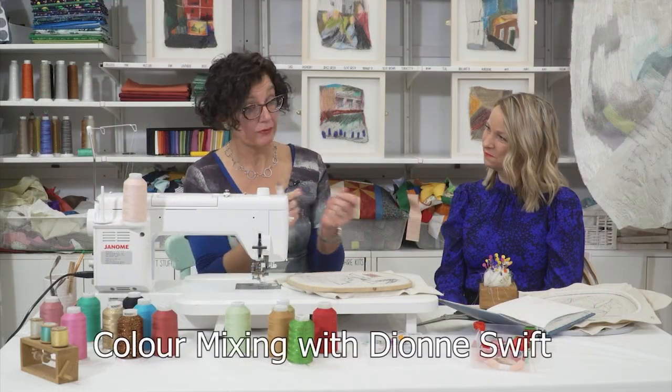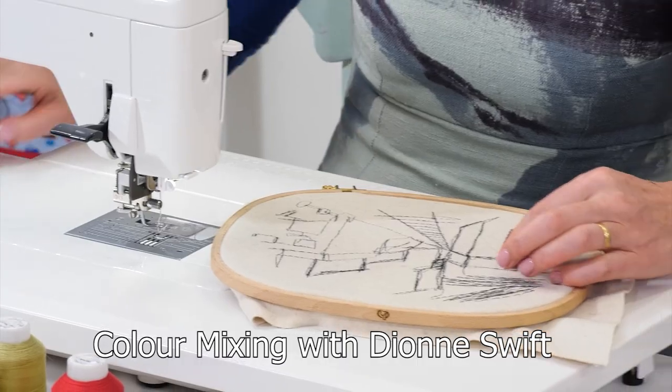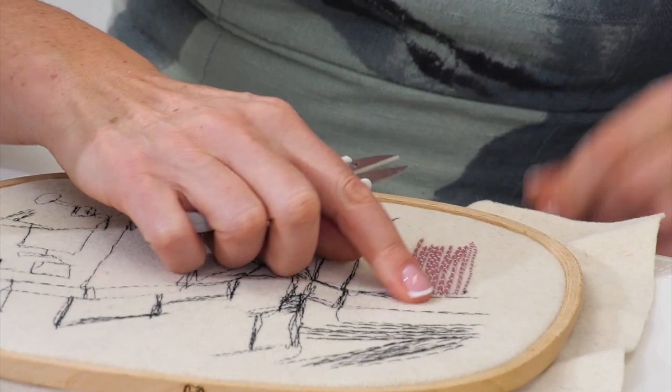And our Tip Thursday features textile artist Dionne Swift showing us how she mixes colours using the sewing machine as her paintbrush.